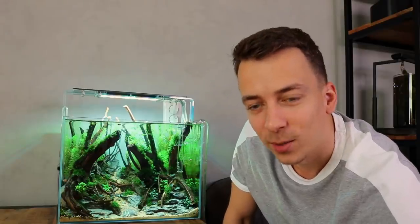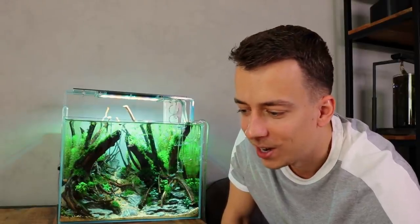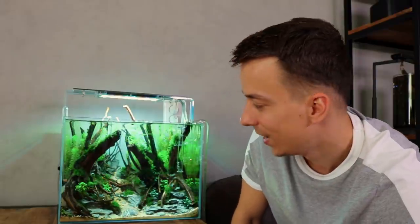The forest aquascape is finally completed! This was definitely a labor-intensive project — I started on the hardscape at the end of June and we're now in the middle of September. I enjoyed every moment of it and definitely learned a lot. Even though the moss dry start wasn't a great success, I'd still recommend it and would use it again. I'm really happy with the end result and can't wait to see how it looks in a few weeks. We still need to decide on fish — the tank is only 40 liters and with hardscape and substrate we probably have 20-25 liters left, so I'm thinking maybe some small mosquito rasbora. Let me know in the comments what you'd put in here. Thanks for watching!